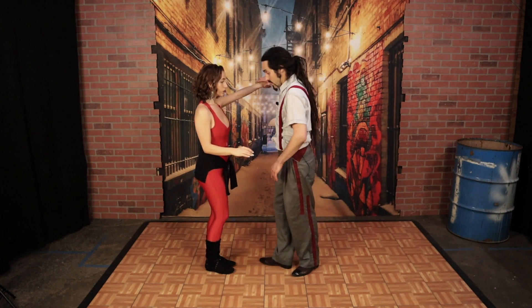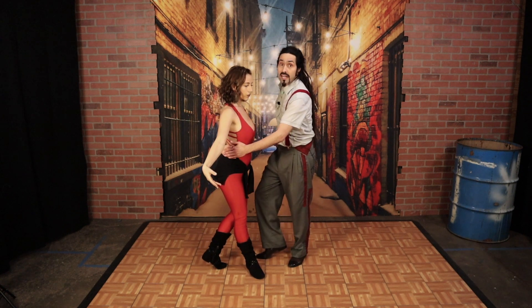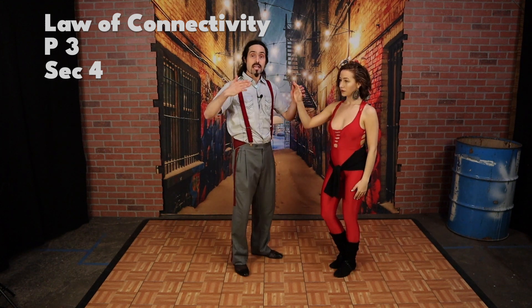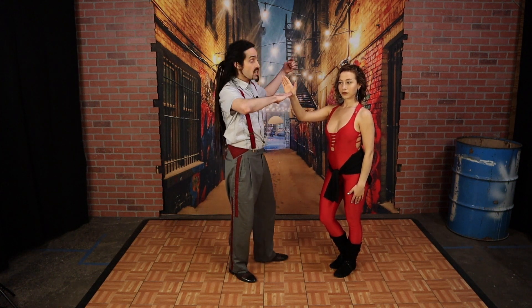I'm going to give an arm toss to my partner on one. We have two and three. Before I'm going to pick up that hand, I'm going to use it on five, six, and seven. The Law of Connectivity dictates that the follow is going to push equal and opposite of what the leader offers.